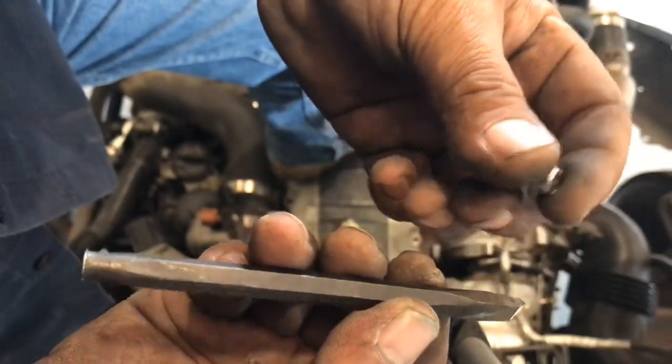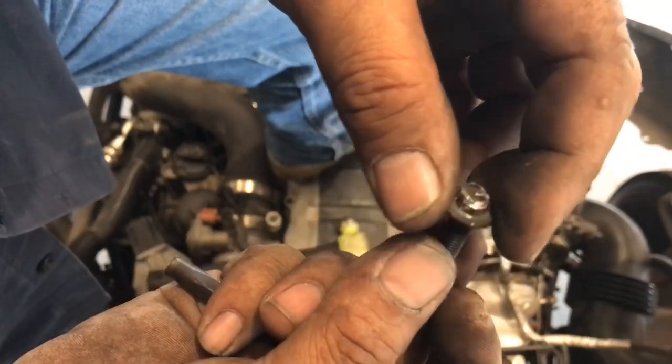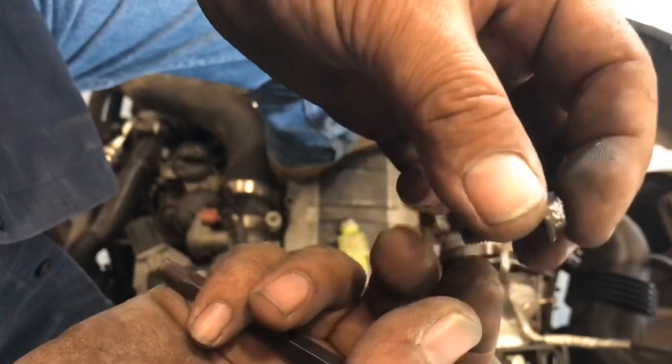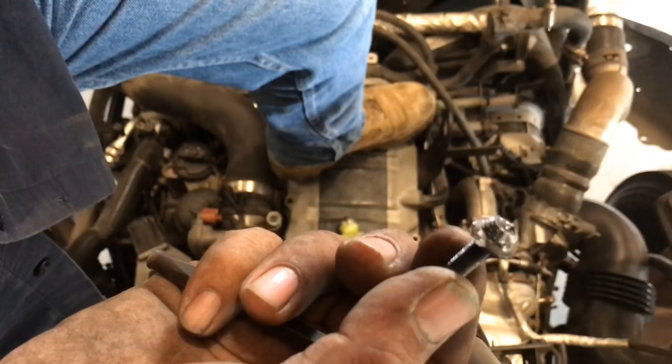Once I got it loose I just spun it out with my fingers, so it's out. I do have to replace this bolt — it's all messed up — so we'll get a new one. Let me go ahead and get that cover off.